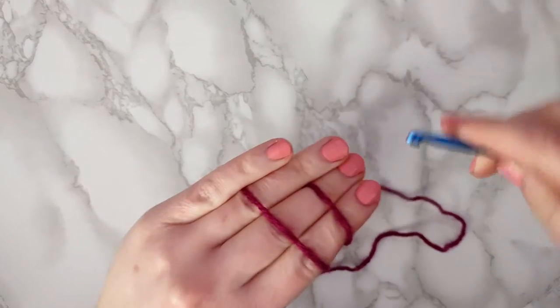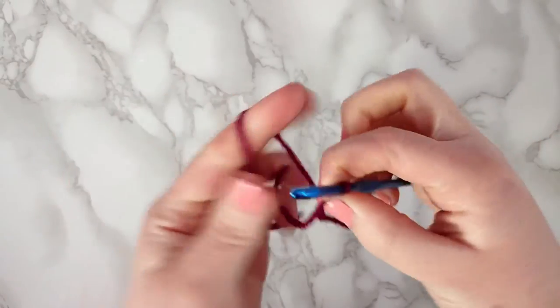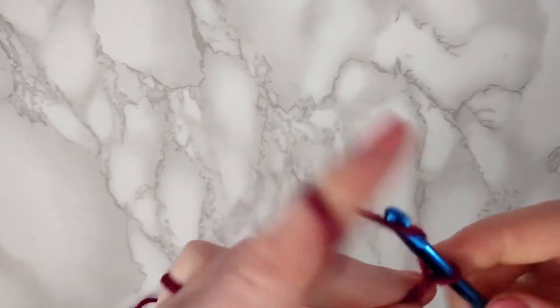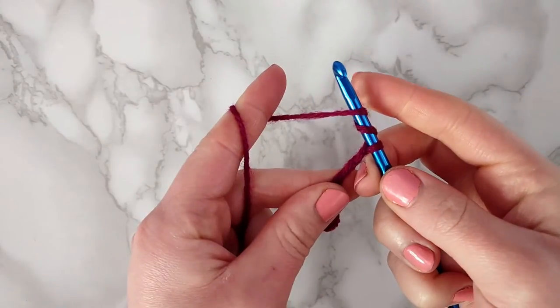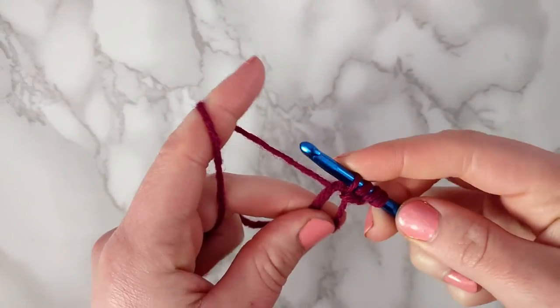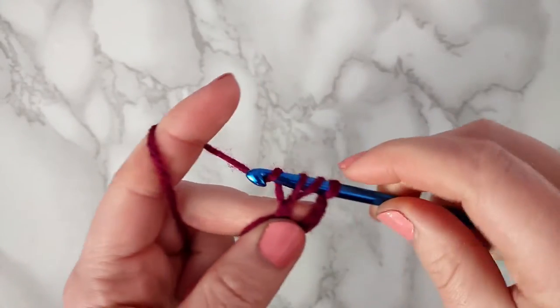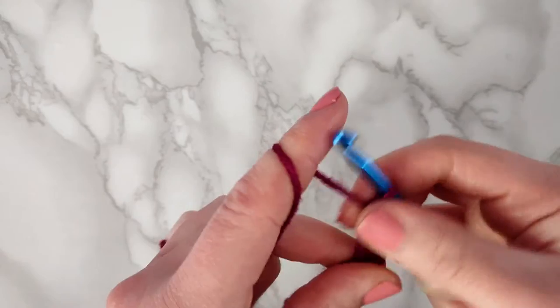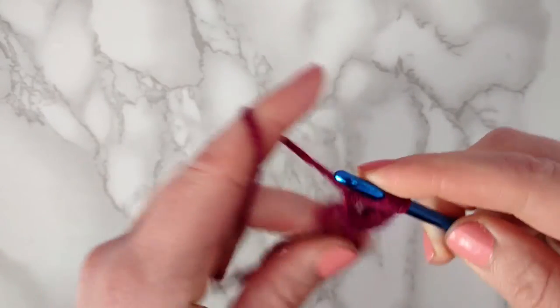To make the hearts we're going to start with a magic circle, then chain three, and make a treble crochet — yarn over twice, go into the circle, pull through, then pull through two, pull through two, and pull through two. You're going to make two more trebles into the circle for a total of three trebles.